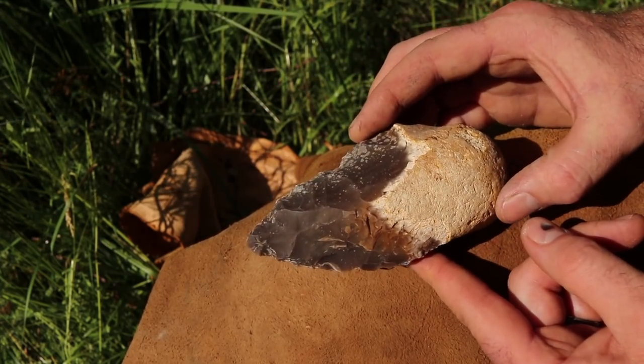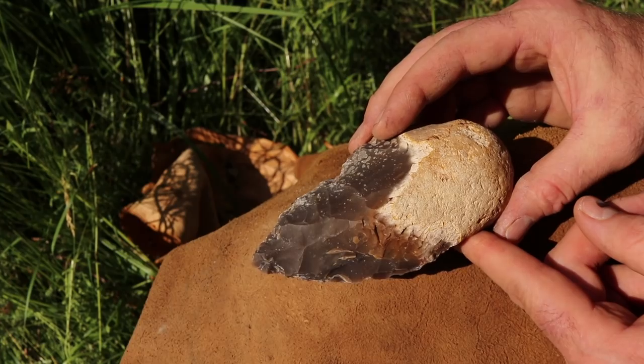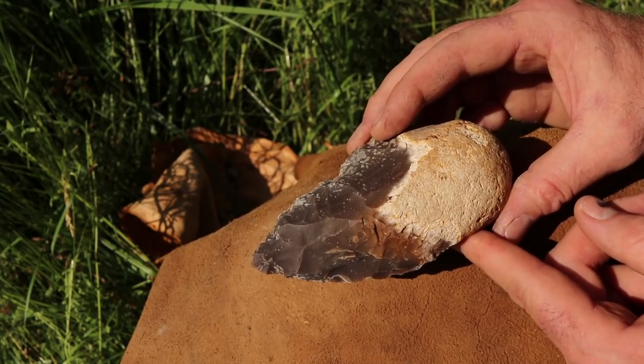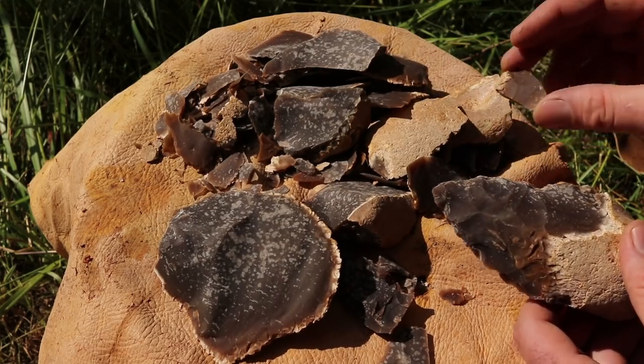If you want to learn more about the Kerrville knife and hand axes around the world I'll put a link in the description below. Stay tuned for next Wednesday — we're going to do another flintknapping project, and then later in the season we're going to see if this works for butchering big game animals such as deer, elk, and antelope. Look at all the material that came off of making this knife. A lot of times when you're out in the desert you'll find flakes like this — these come from making tools.